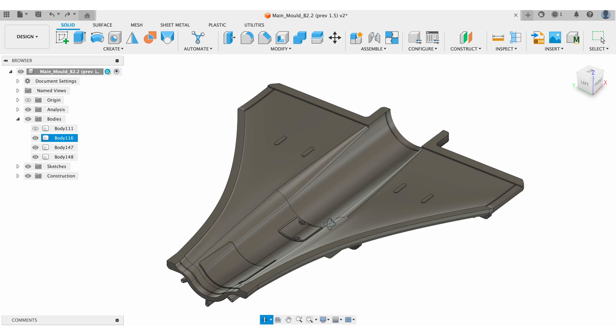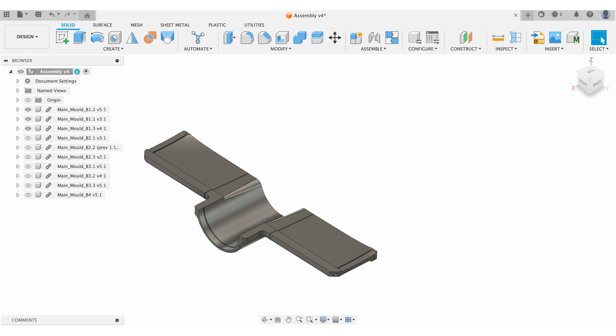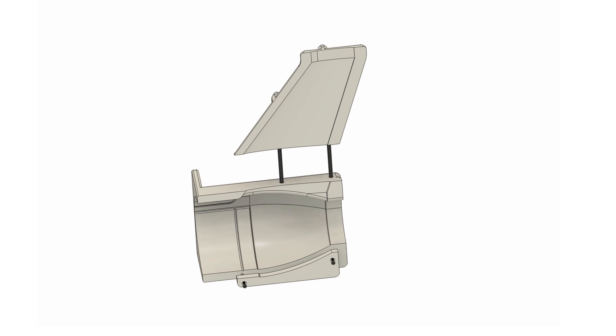Cutting up the moulds was all done in Fusion 360, and you can see here how we designed the moulds in parts that could be printed individually and then fit together.